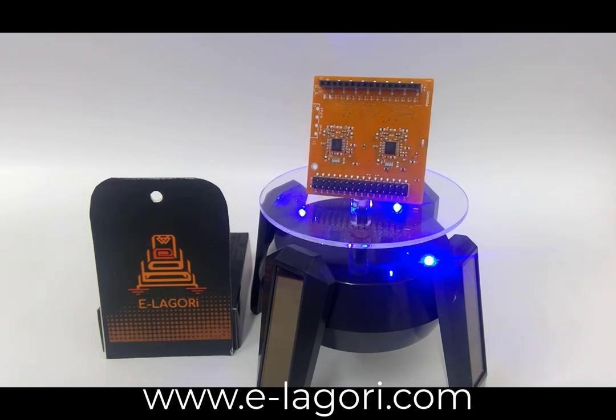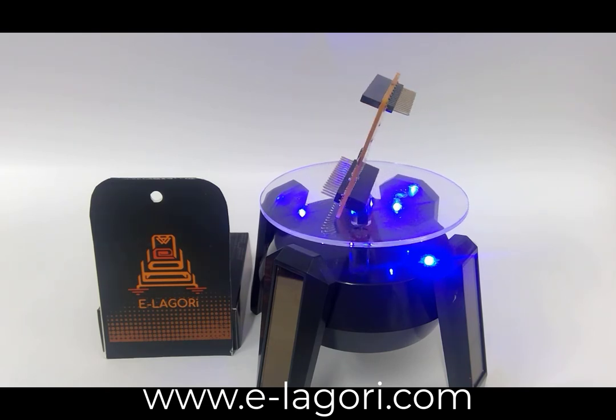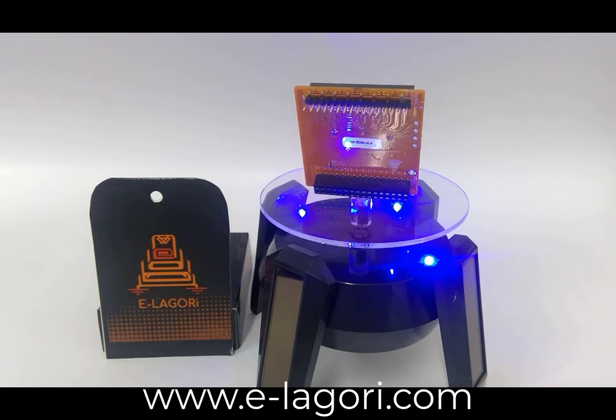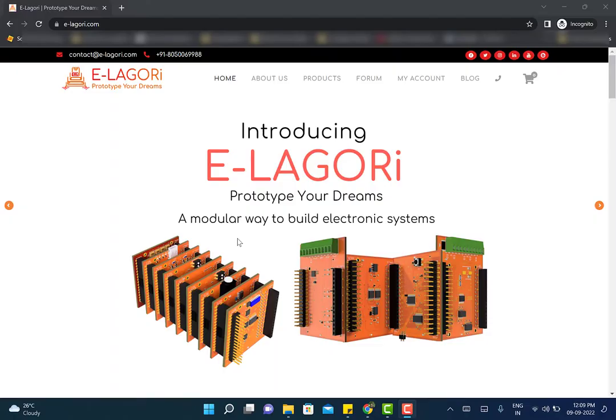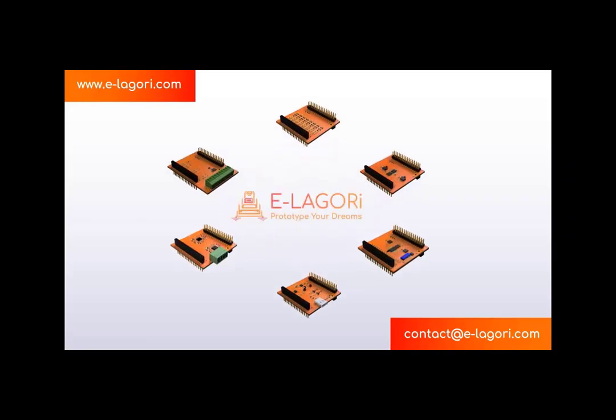The input is taken from one of the 16 input pins and the output can be routed to any of the output sockets. A variable gain version is also available on special request. Visit www.e-lagori.com for more details.